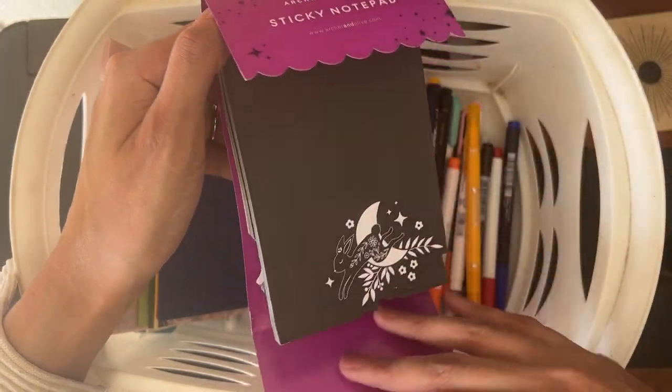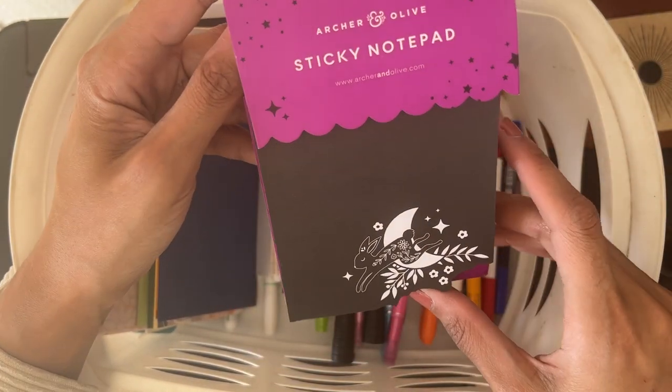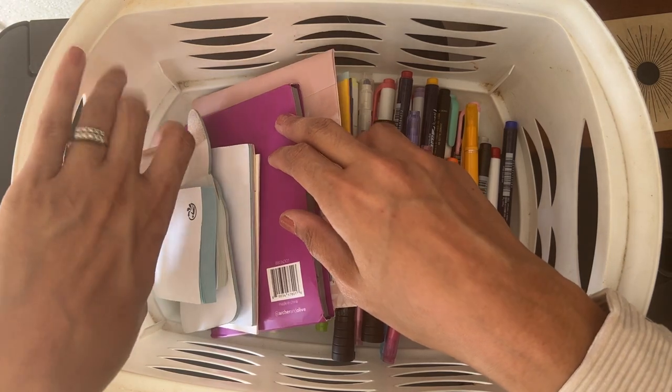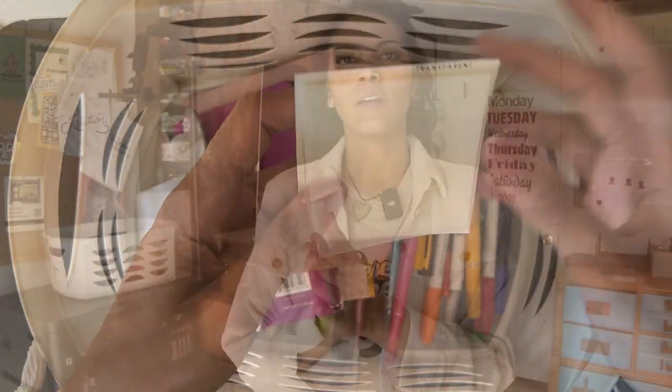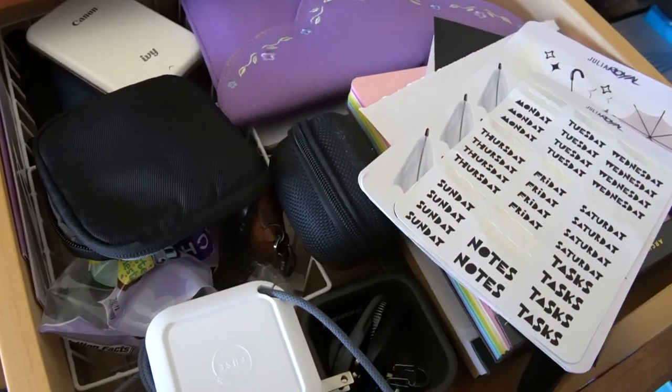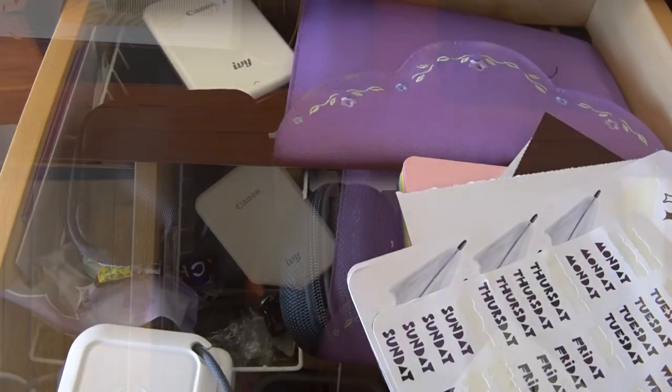There's a whole pad of black sticky notes here — I love the bunny one, but I won't keep it. There are also some transparent sticky notes in the pile. I'm putting everything back where it came from for now; I'm doing the purge part first, then I'll go back and organize. I think I'll do another video showing everything all organized, like a studio tour, once everything's been purged and figured out.